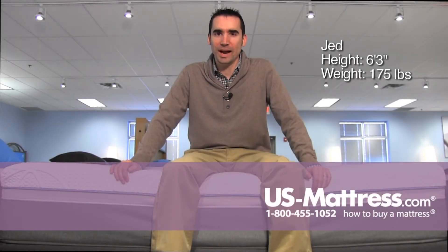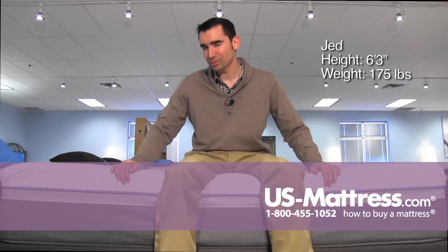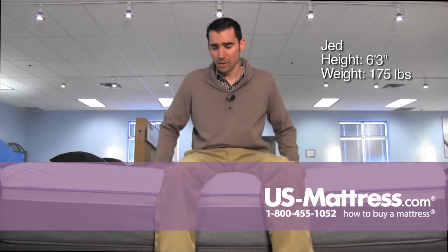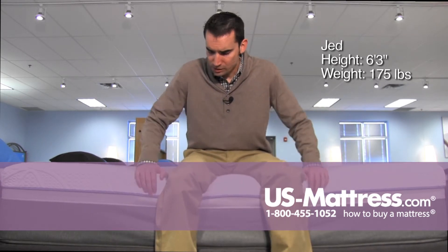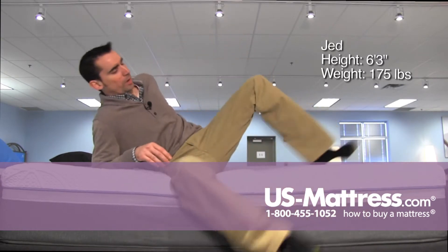I'm sitting on the side of the Sealy Posturepedic Hybrid Copper Cushion Firm, and this mattress is pretty firm. I think it's actually the firmest model in the hybrid collection. But you can see when I'm sitting on the edge, it's holding up very well in terms of supporting my body weight.